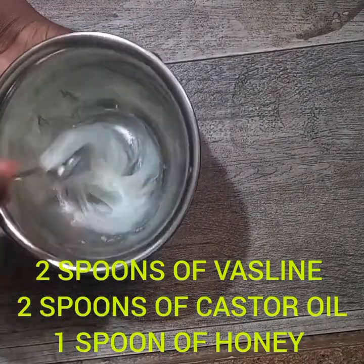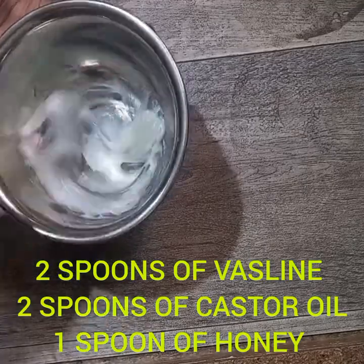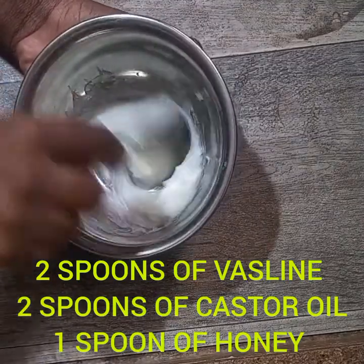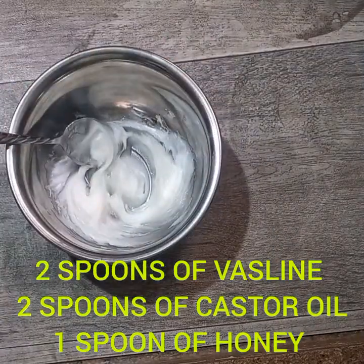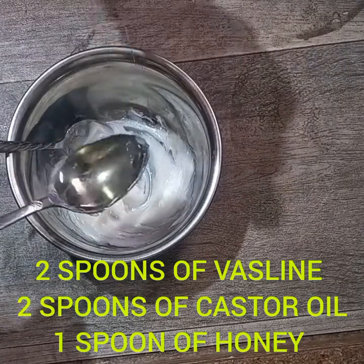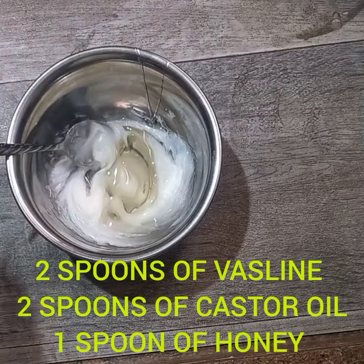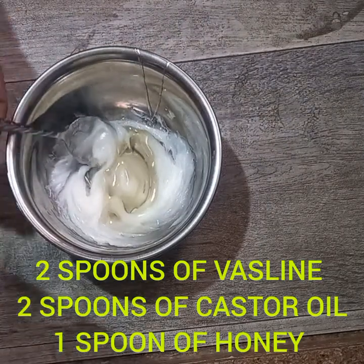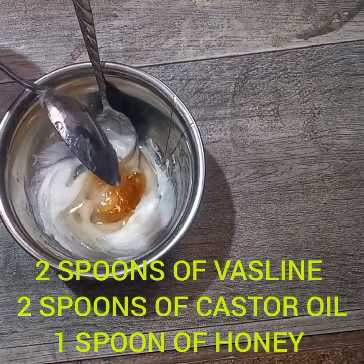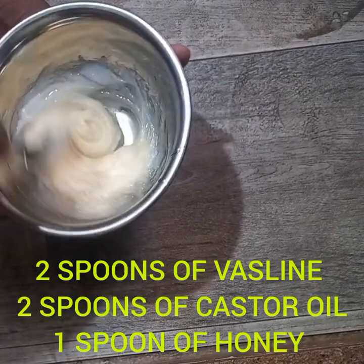Now I am beating my vaseline — you have to beat and stir it to make sure it is soft. Then add two tablespoons of castor oil and one tablespoon of honey, and mix everything together. Castor oil increases blood flow to the scalp, which promotes healthier hair.